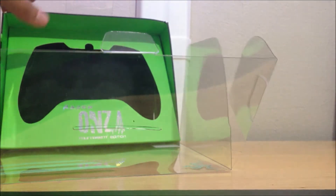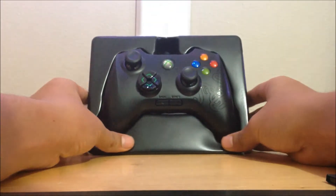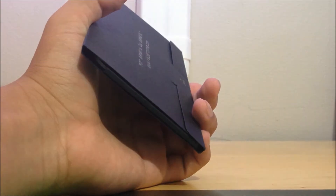We got it out of the box — it also comes with a braided cord which is 15 feet long, with a breakaway cable, so if you tug it your Xbox won't come falling down, it'll just disconnect. The controller is now out of the box, you can see it's really nice — the select and start are on the bottom and the d-pad has its own individual buttons.